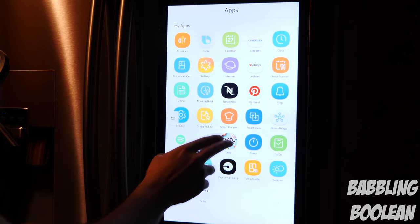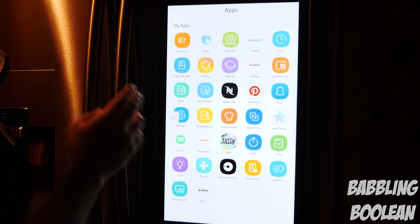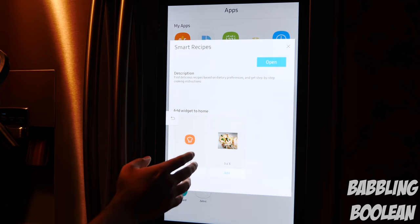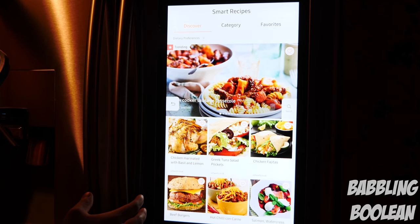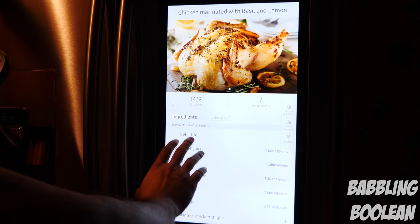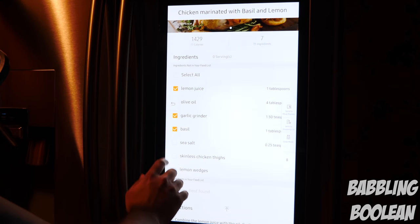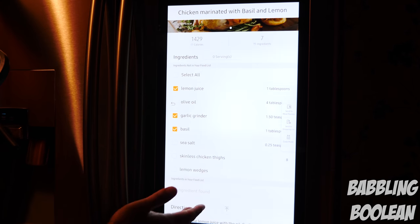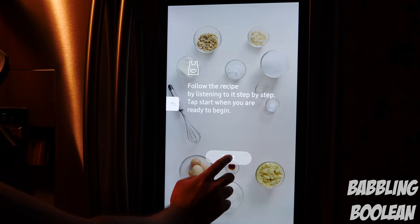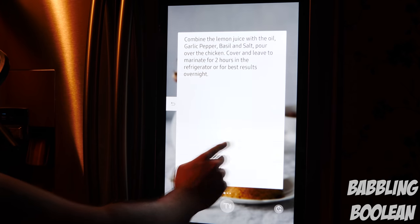There are a few recipe apps. All Recipes is a fantastic website but the app just goes to their website and is horribly laggy. Tasty is actually not bad — it has a lot of recipes with steps you can follow. Smart Recipes is my app of choice, as I think it's a Samsung-developed app. For example, if you go to chicken marinated with basil and lemon, you have the calorie count and ingredients. As you go through the ingredients list you can check items off and hit a button to send them to your shopping list. It also links to a meal planner and has a cook mode that dictates what's on screen, with timers you can set for each step.